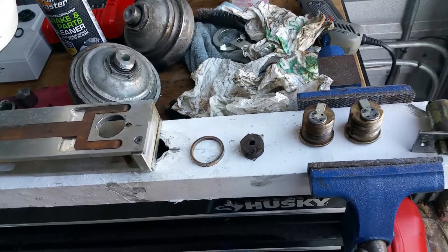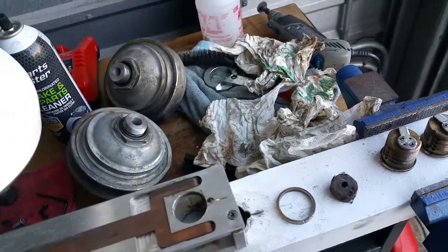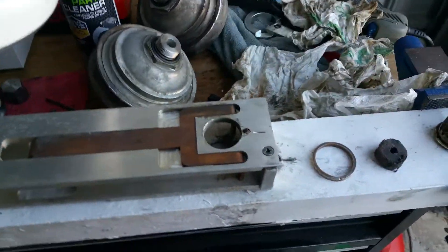Good afternoon, everyone. Mr. Sunshine Locksmith, Eddie, coming back to you live today, and boy, have we got a special surprise today.